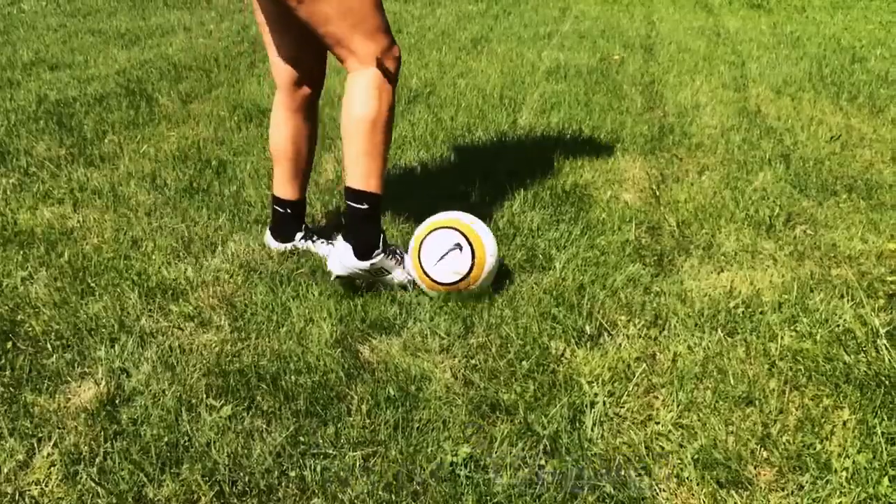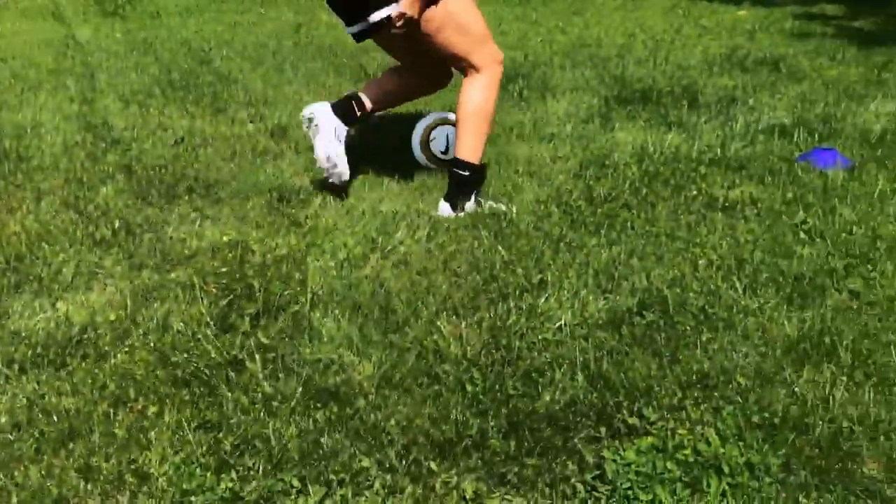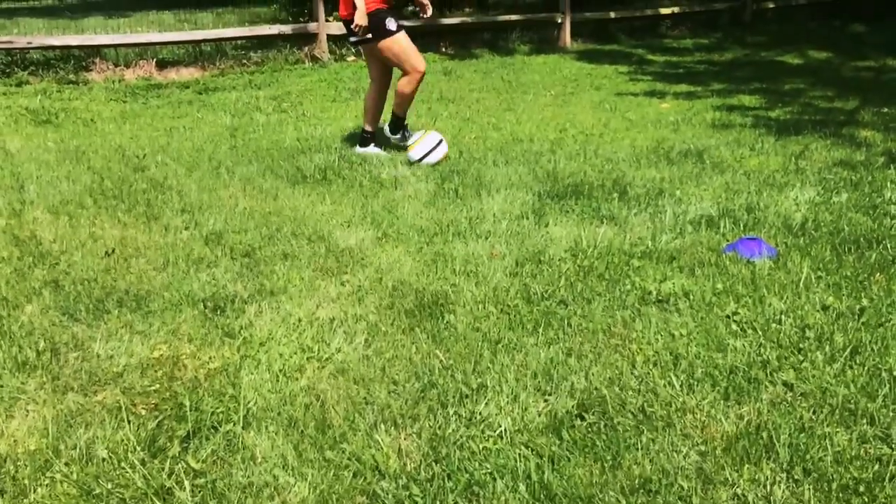So on the inside step over, you're going to dribble, take a few touches, drag it with the inside step over, cut with the outside of your foot.